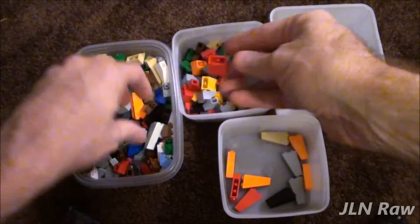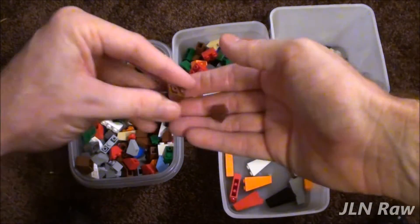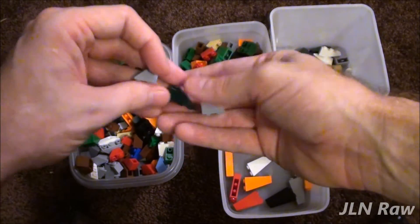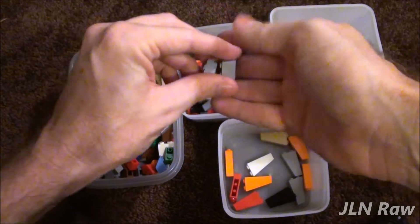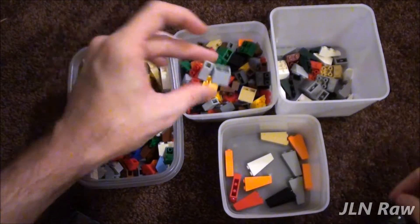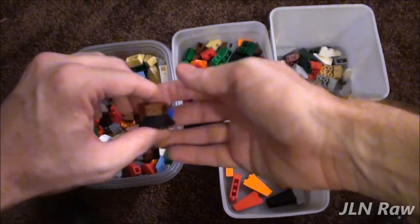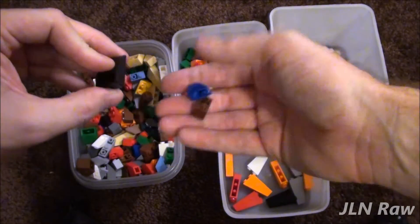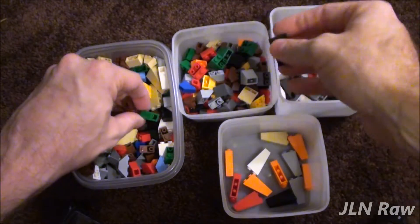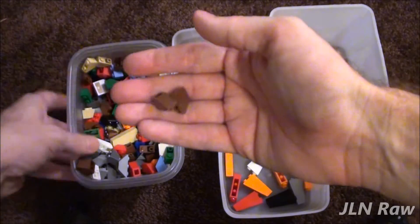I know a lot of users that do this with their BrickLink store — they say it helps out when they're pulling orders. For me, I'm very slow at getting caught up with the rest of the Lego community. So instead of rifling through brick to get like this black piece out, now I can pull it right out of there; it would be much easier to find.